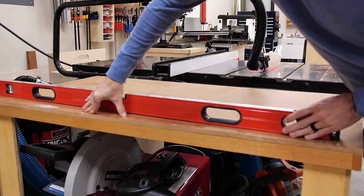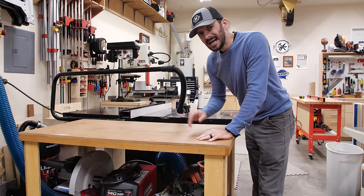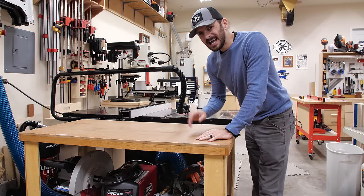This is the current outfeed table and it has been great. I built this thing over a decade ago but the top is now dished out. I want this to be able to pull double duty as an assembly table as well. I think I might even want to put some t-track in the top, but I'll get it assembled first and then we'll see where it goes from there.